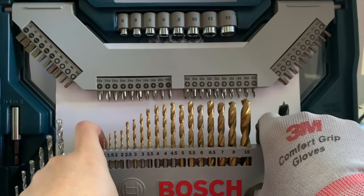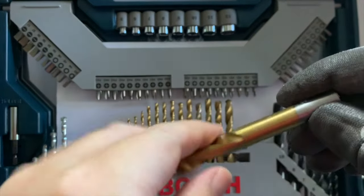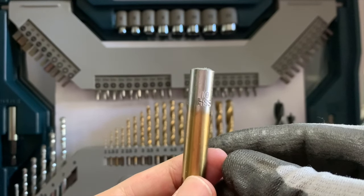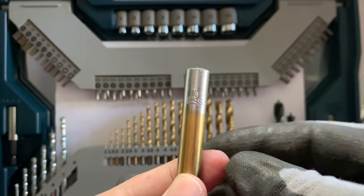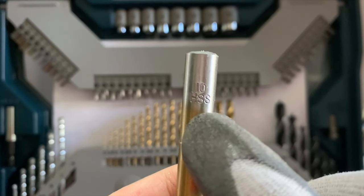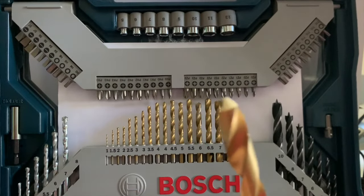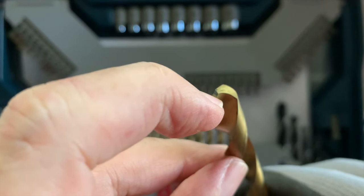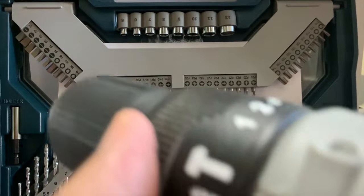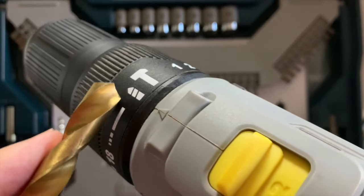These are drill bits intended for metal. Typically, you can see the label HSS stamped on the shaft, which stands for high-speed steel. This means that the bit is made of hardened, heat-resistant, and wear-resistant material, which makes it suitable for drilling metal. Note the tip of the bit is a wedge. This type of bit is also commonly used to drill wood. On the power drill, set it at the regular rotation mode and make sure you avoid the hammer mode.